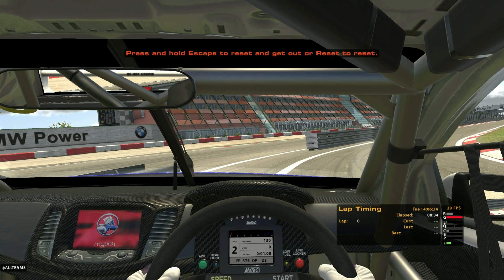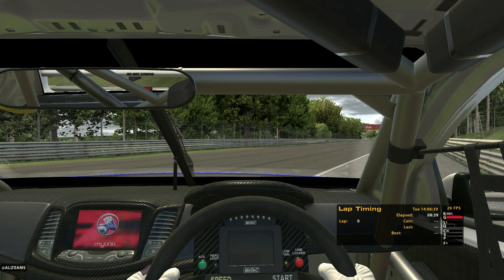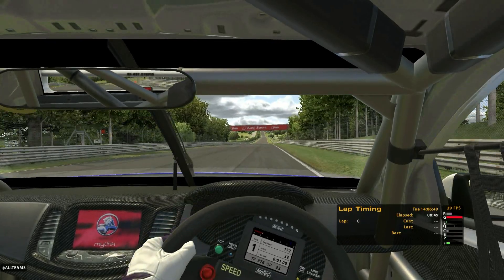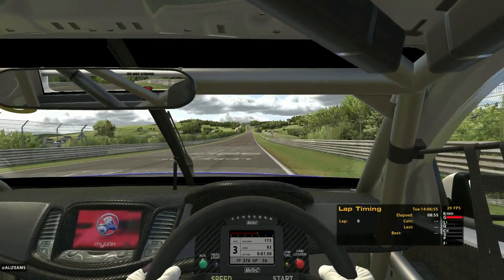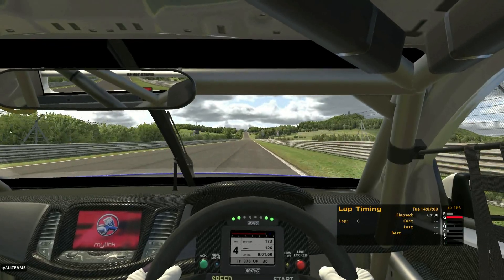We're going to stop here and hit our reset button. When we do that, instead of being reset to pit lane, we're sitting here at the top of Döttinger Höhe. We'll get our cars started again and take off. As a promoter, I'd like to ask that for everyone doing this — please, when you get going, make sure that you stay to the right side of the track like I'm doing, just in case someone comes up behind you that's on a hot lap, just to be courteous.